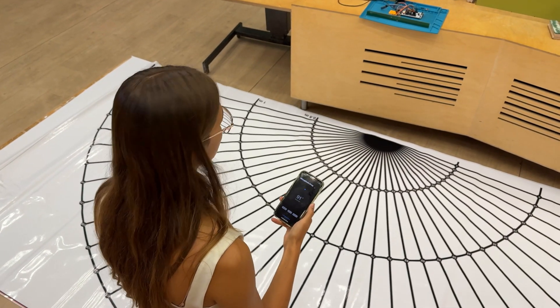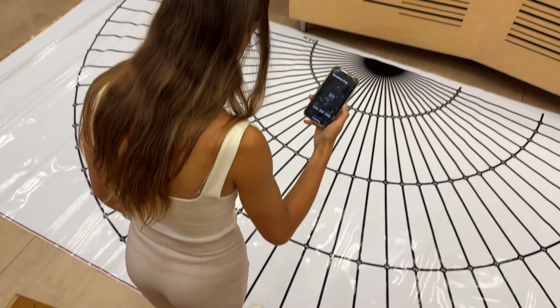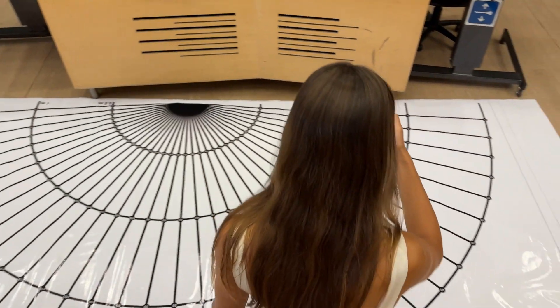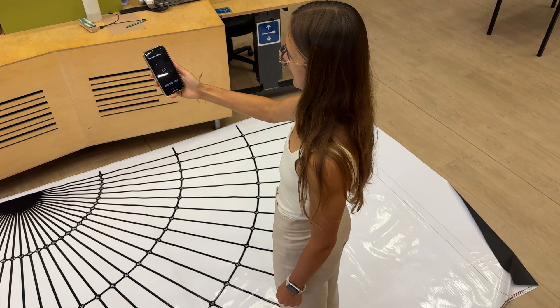The device also shows where a voice is coming from on this app. So I am currently standing at 90 degrees and the app says I am standing at 90 degrees. When I move to a different location, say 60 degrees, the app tells me that I am standing at 60 degrees.